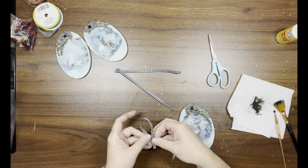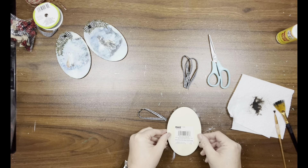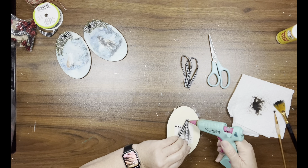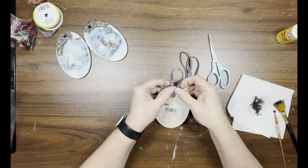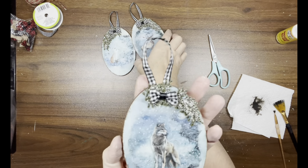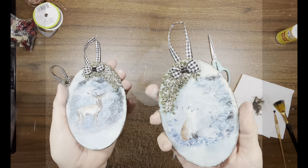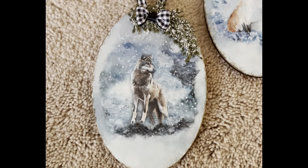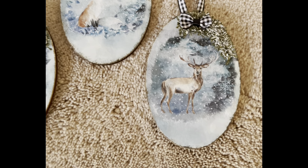I put a little hot glue on the ends and hot glue them together, then hot glue up the side about half an inch to the back of these ornaments. These are my favorite by far — I think they are absolutely stunning. I can't say enough about this paper and the way these came out. They're gorgeous — let me know what you guys think!